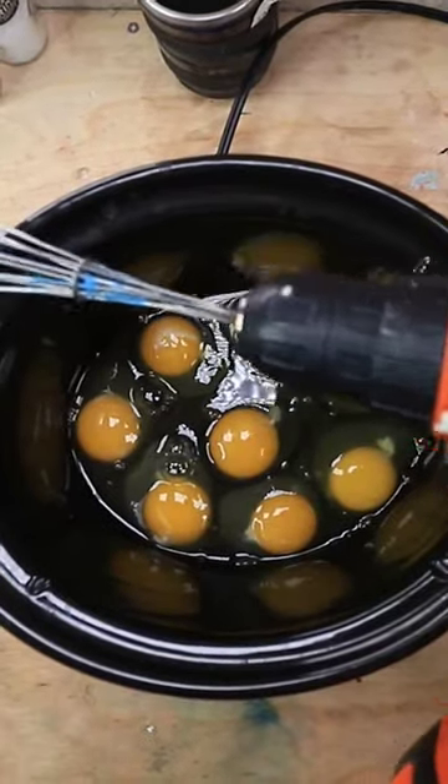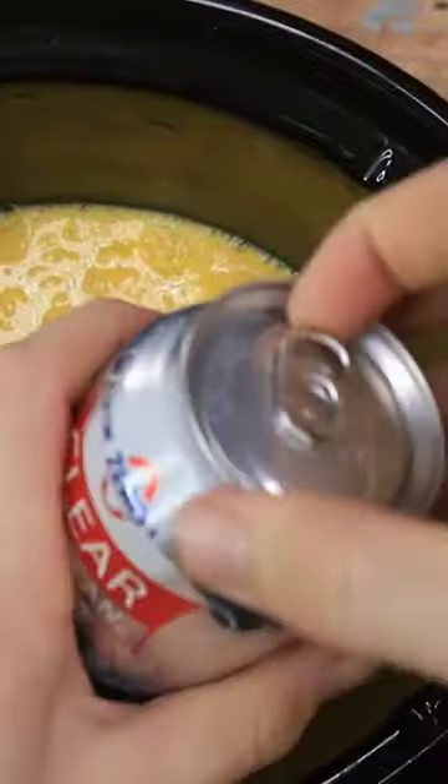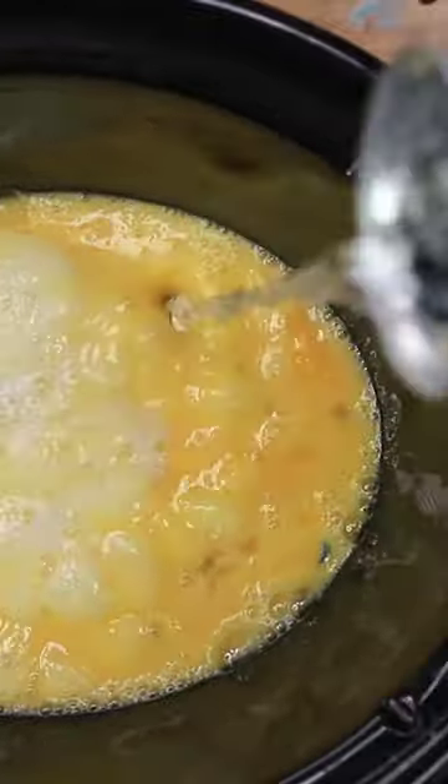Let's go ahead and grab our Mixitron 5000. That looks good. And then we need some carbonated water. Here's our carbonated water. Just gonna go ahead and put that in there. I'm not sure why this is a big component of this, but I guess it is.